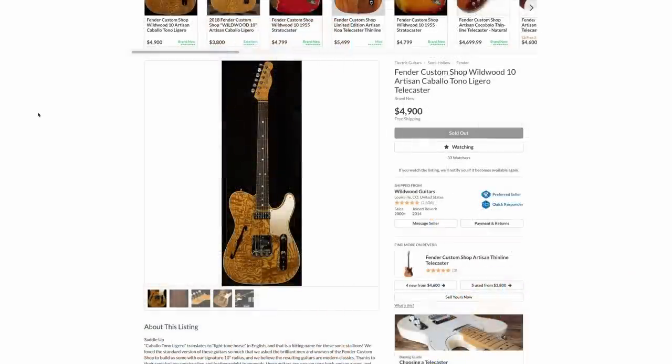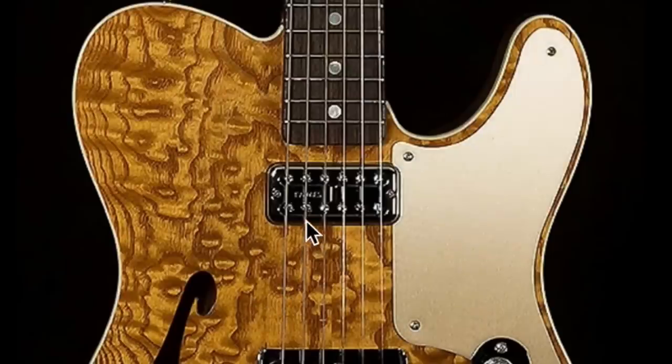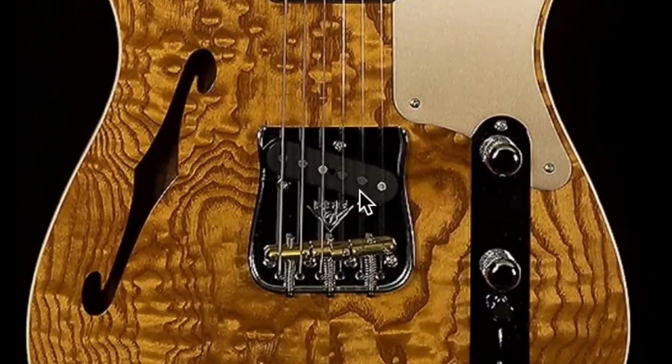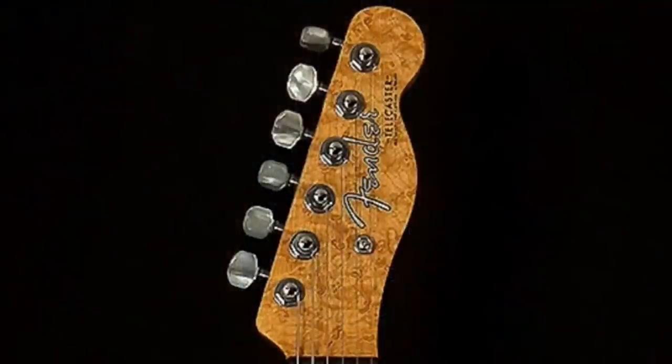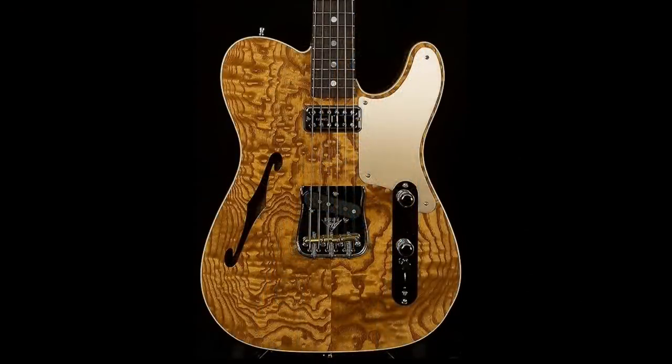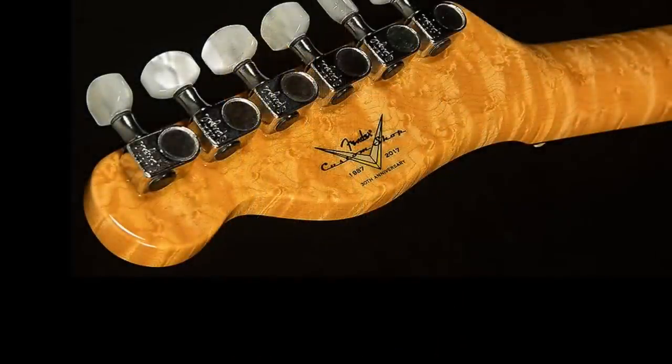Let's check out a Fender. This is just cool — it's got a TV Jones in the neck and a regular single coil in the bridge. I just fell in love with the figuring on this one. You can go up to the headstock and it's got cool figuring there too, along with pearl tuner tips. Even the back of the neck is all bird's-eyed. It's just so much — it's beautiful.